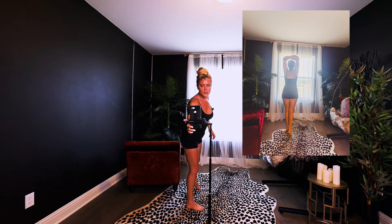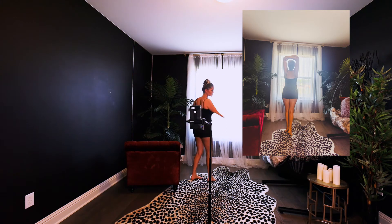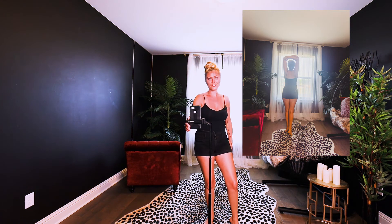Whenever you hear the countdown, go ahead and rise up onto those tippy toes. Nine, eight, seven, six, five, four, three, two... Perfect, let's see if we got it. Okay, we're going to take that one again.